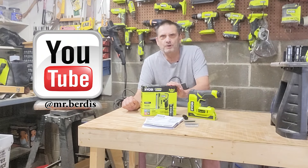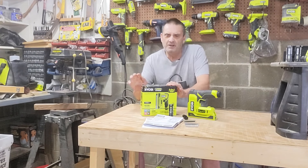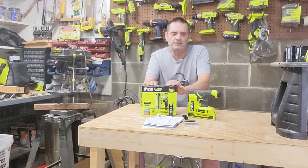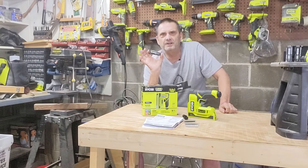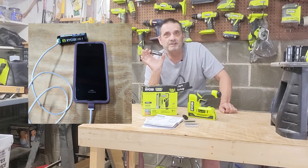They call it a 4-in-1 stapler nailer gun, but I like to call it a 5-in-1, because not only can you do the different types of staples and brad nails, the 3-amp-hour USB lithium battery can also charge your mobile devices. So I'm considering this a 5-in-1.